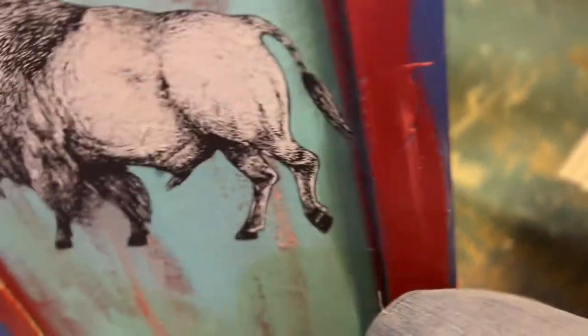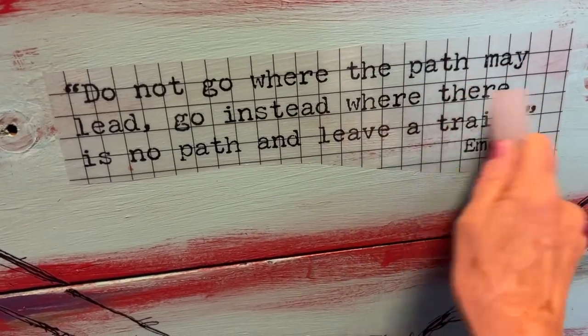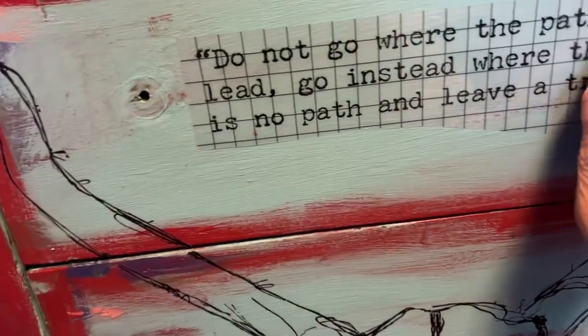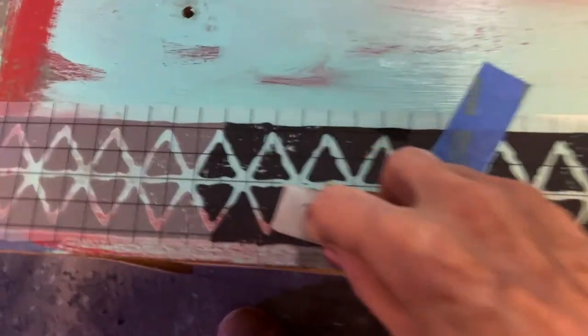Included in the pack are Buffalo, Cactus, and this quote: 'Do not go where the path may lead, go instead where there is no path, and leave a trail,' by Emerson. I also added this diamond geometric pattern to the bottom of the dresser.